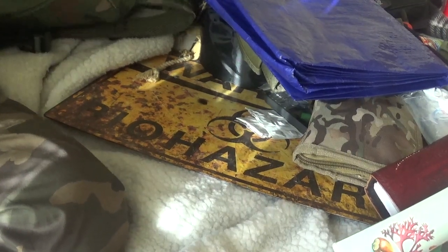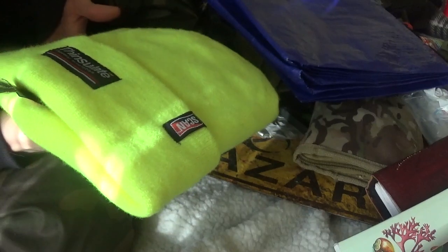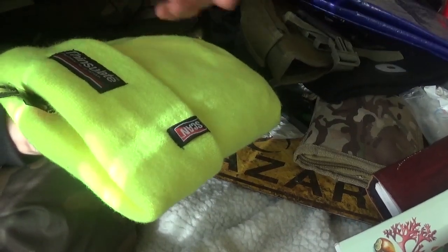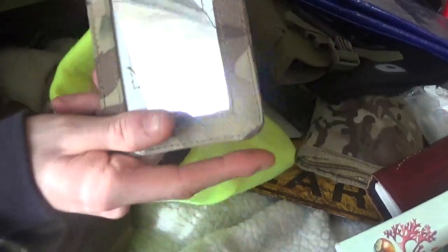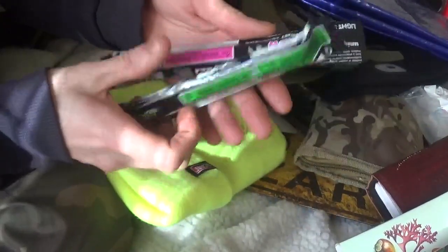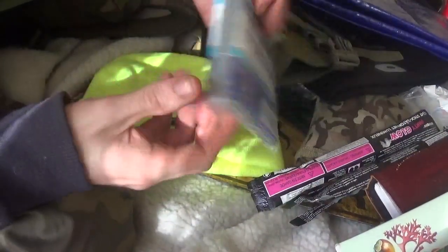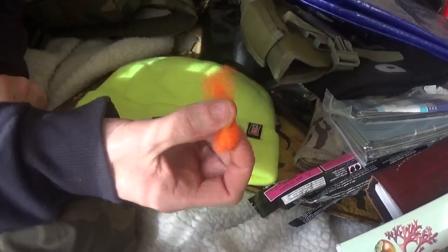I've also got a search-and-rescue kit — you never know what will happen. There's a bright neon yellow beanie: I'm wearing camo, so if there's hunting and shooting going on nearby I don't want to look like an animal. Inside the kit I've got a little reflector, a couple of glow sticks, tin foil emergency blankets — which can double as a reflector — and a whistle so people can hear where to find you.